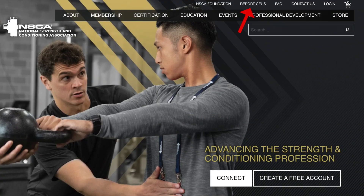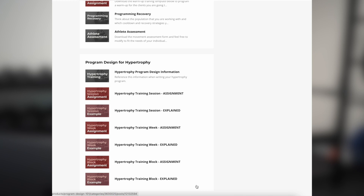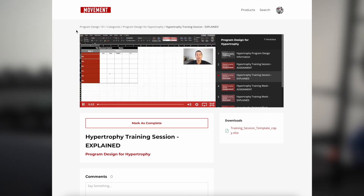Next, consider signing up for one of our CEU courses: Program Design 101 or Movement Assessment 101. These courses are entirely online and self-paced, so you can sign up anytime and complete them in whatever time period you want — a few days or over a few months — and at the end you receive a CEU certificate. You just go to the website, hit 'report CEUs,' type your code, and you're done. Program Design 101 teaches you how to write effective strength and conditioning programs, including templates for strength, hypertrophy, plyometric, endurance, and conditioning training.